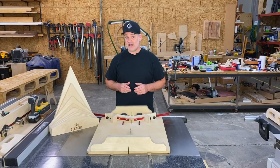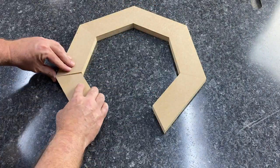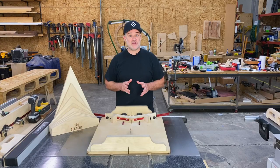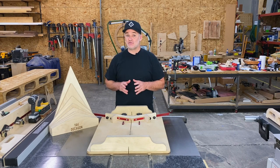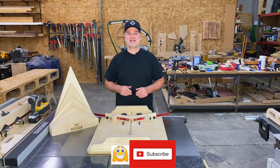Now it's time to put it together and the moment of truth. There you have it, right on the money. This is an excellent sled for cutting accurate miters, and you can keep adding angles as you need them. Thanks for watching. Hit those like and subscribe buttons before you go, and I'll see you next time.